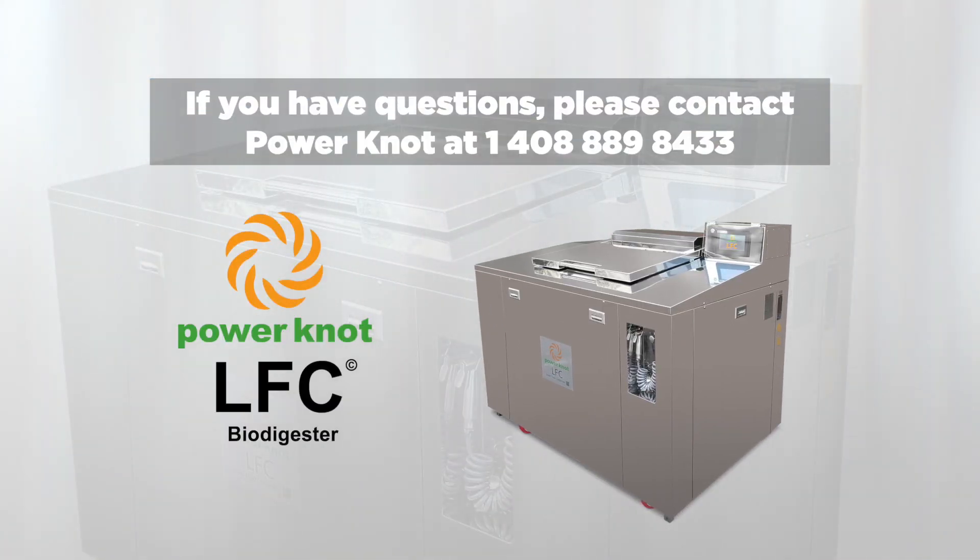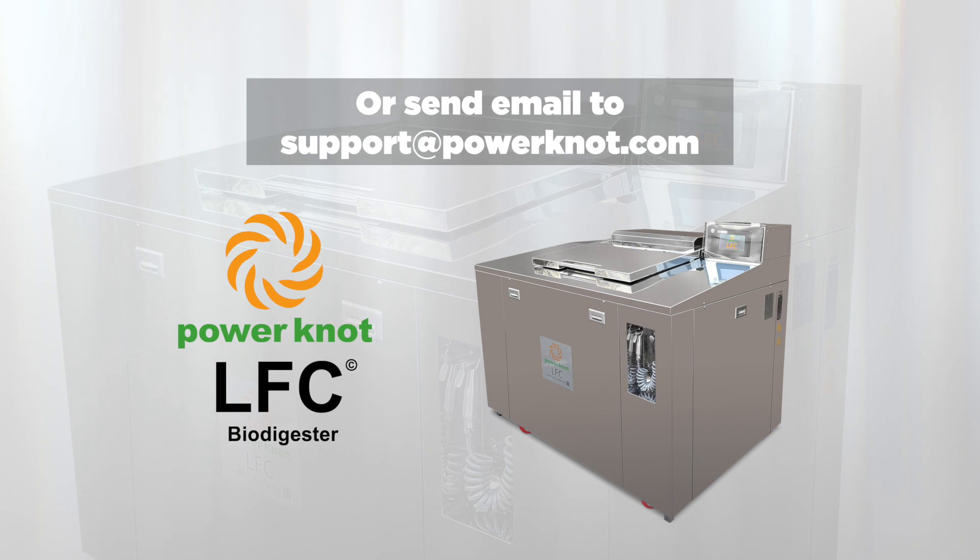If you have questions, please contact Power Knot at 1-408-889-8433 or send an email to support at PowerKnot.com.